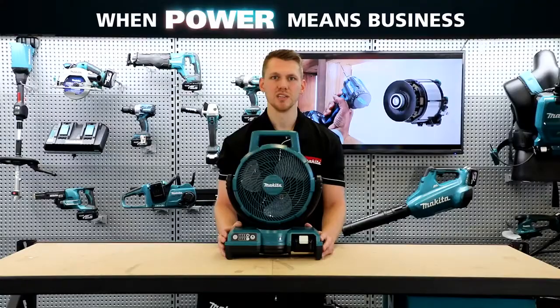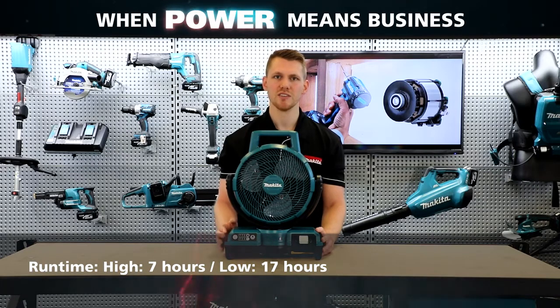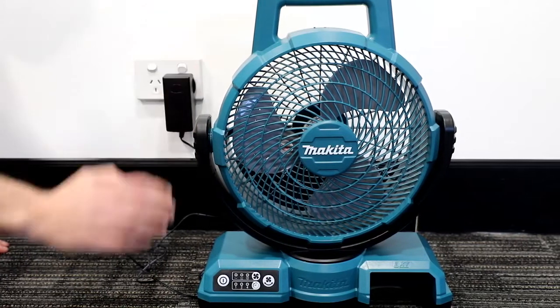Running an 18 volt battery in this fan will give you seven hours of runtime on the high speed setting, and 17 hours of runtime on low. Additionally, you can plug this into your 240 volt power supply for all day runtime.